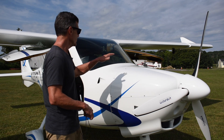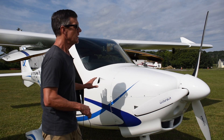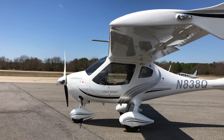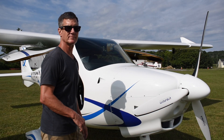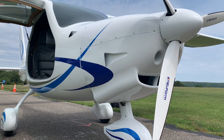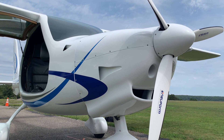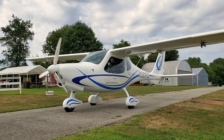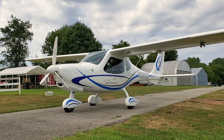You can notice that the nose is quite a bit longer than the CT series, and it gives a lot of room and is very easy to service. The LSA version of the F-2 will be using the NuForm 65-inch three-blade propeller. The certified CS-23 version will have an MT propeller.